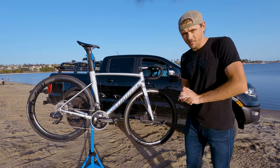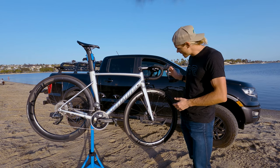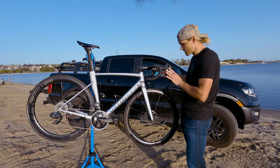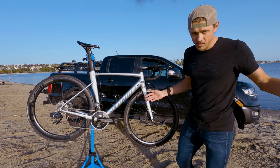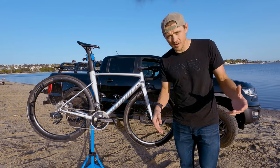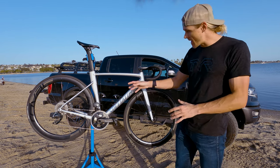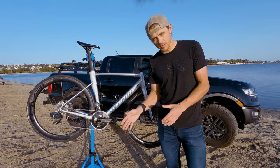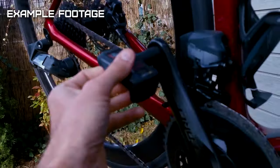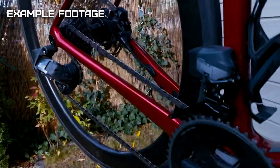This bike has electronic shifting. Downshifting is on the left side, upshifting to the right, and to shift the front derailleur you slap both paddles. What I love about SRAM is you can go into their app and configure your controls however you want. One key thing about my setup: when you shift the front derailleur from the small ring to the large ring, it does an automatic compensation shift in the rear, adjusting the chain a couple of gears to keep your cadence consistent with what you were doing before.